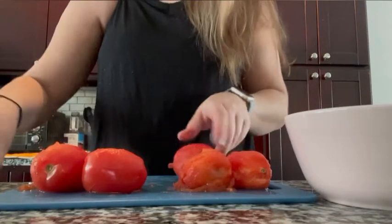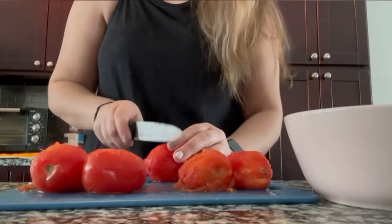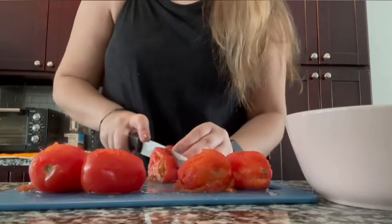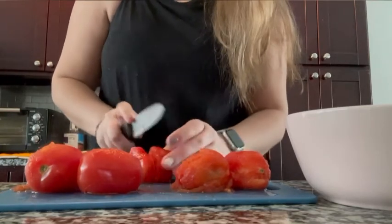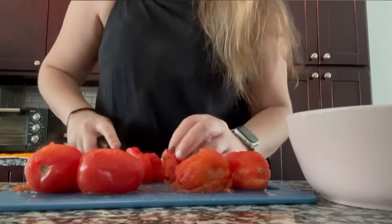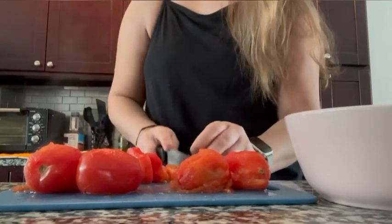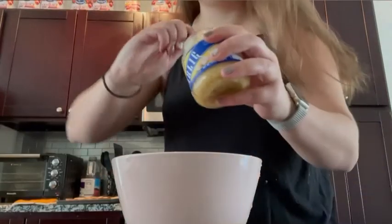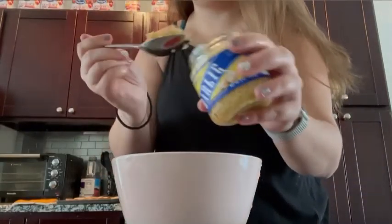After peeling off all of my tomatoes, I start cutting them up into pieces and put them into a bowl. Then I add garlic and some oregano to the bowl of tomatoes, and I mix it all up.